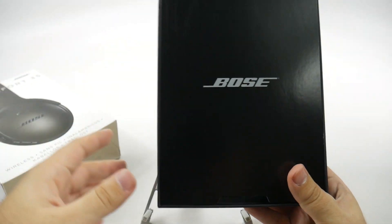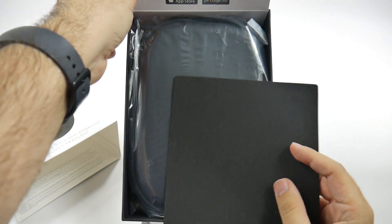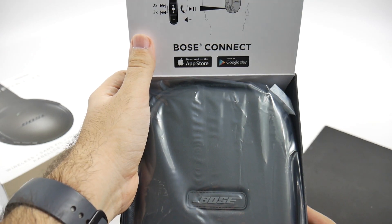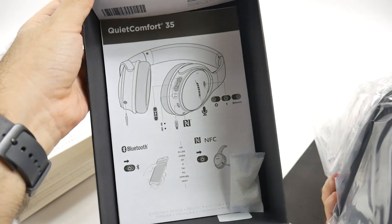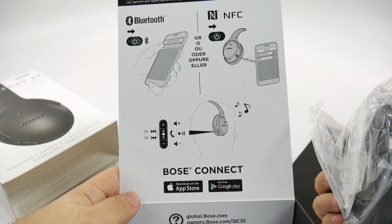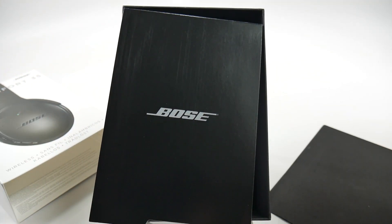I always wondered how the Bose products were, so I'm very excited to actually finally have one. You have a beautiful cloth here, and yes, there is a Bose Connect app — that is how you want to use them. Very nice. You gotta love a beautiful unboxing, and Bose does it very well. I just love how everything is laid out nice and simple. We have our instructions, our buttons, everything we need for our Bose headphones.